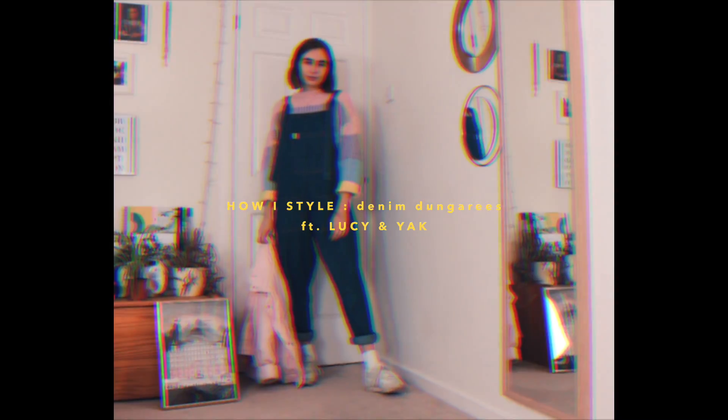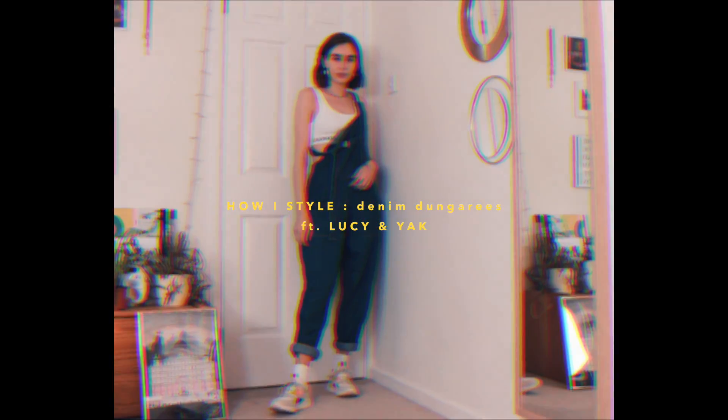I'm ill by the way, just putting that out there. Hello, we are back in my bedroom filming another how I style video. This time it's all featured around one item rather than just styling different winter outfits, but I want to do a mixture of these — sometimes styling one thing, sometimes styling lots of things. It's a fun time.